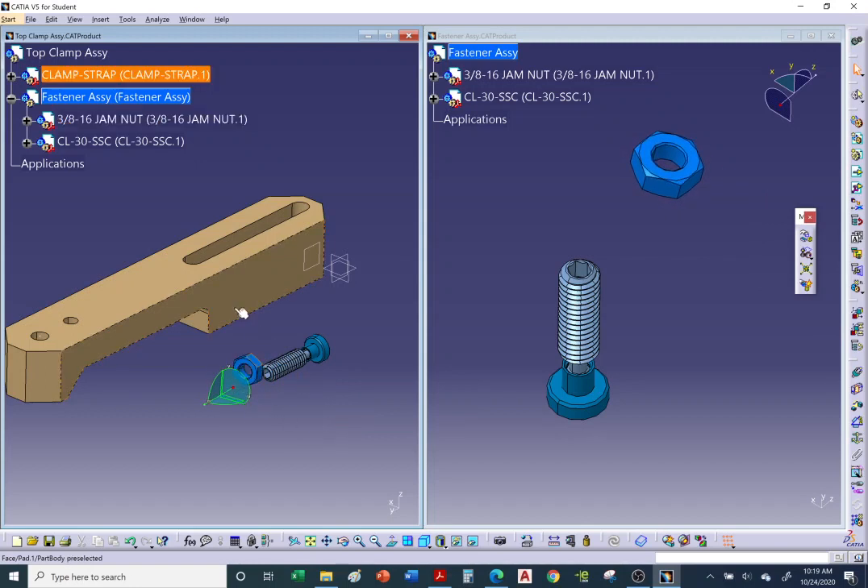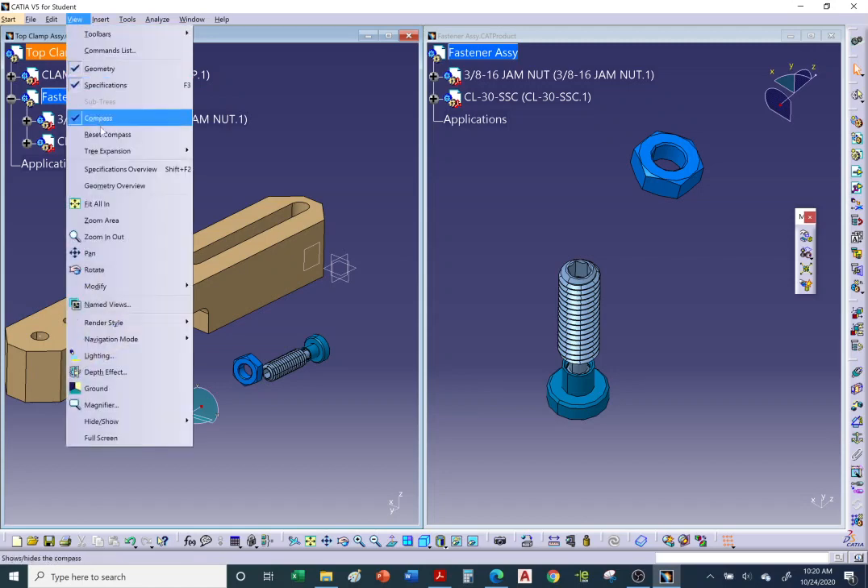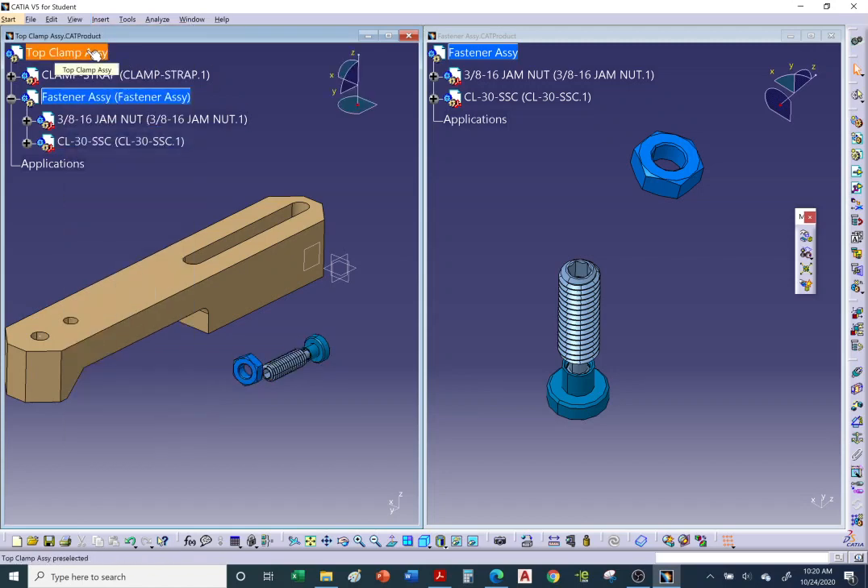Similarly, if the fastener assembly is active and you try to move the clamp strap, it won't work. You'd need to double-click on the top clamp assembly to make it active first before you can move the clamp strap.